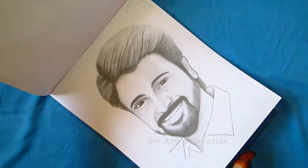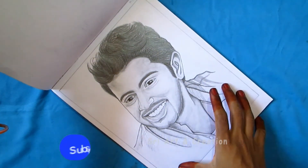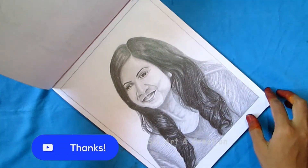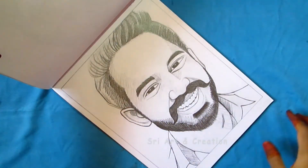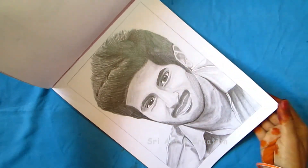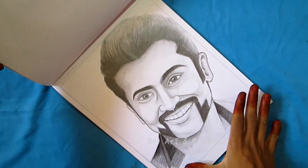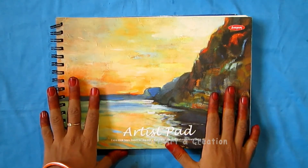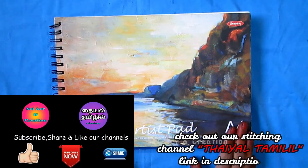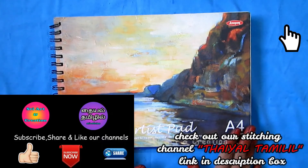If you want to identify the pictures, you will be able to do so. If you have any pictures you'd like drawn, please comment in the comment section. If you like this drawing book and pictures, please like, comment, and share this video.